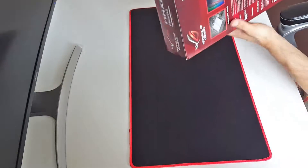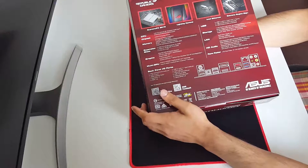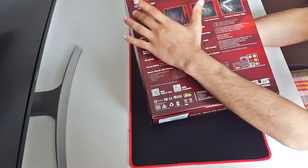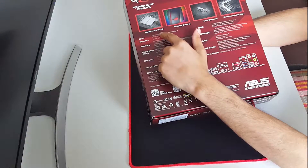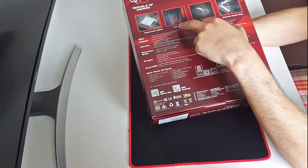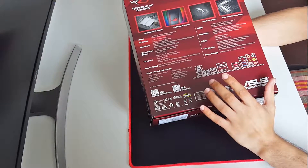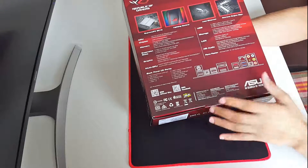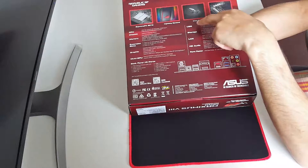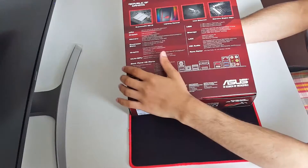Turning the motherboard over, you guys can see the different features and specs it came with. It is the Maximus Hero, Republic of Gamers ROG. It has SupremeFX 2015 audio and it has lightning control, which means the ROG logo on one of the chipsets is going to be RGB - you can change the color according to your setup. Mine is going to be red and black, obviously. It also has the Intel Ethernet chip Extreme Engine DG Plus.